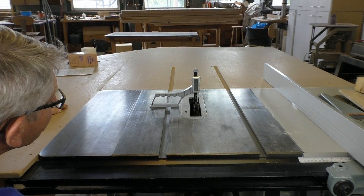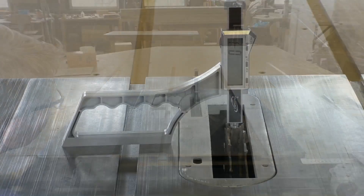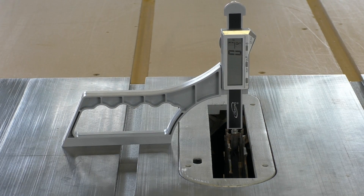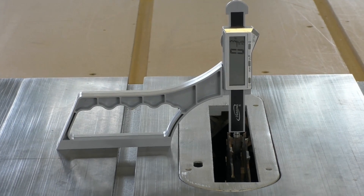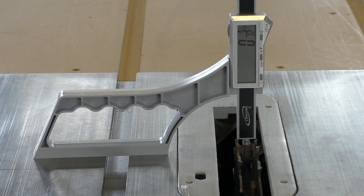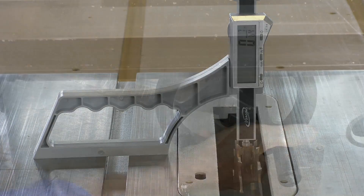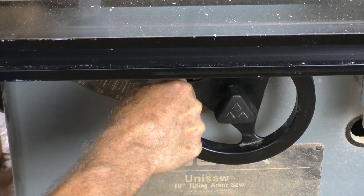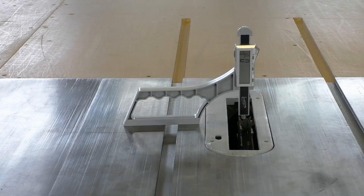You'll find SnapCheck very handy at the table saw. It's great for setting saw blade height and indispensable for dado work. Once you establish the high point of your dado set rotation, just zero out SnapCheck and position the plunger on the chipper. Now raise or lower the dado stack to your desired setting. SnapCheck eliminates tedious trial and error testing.